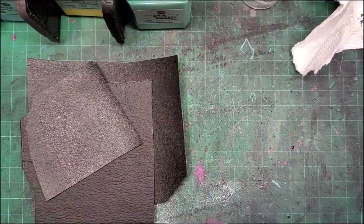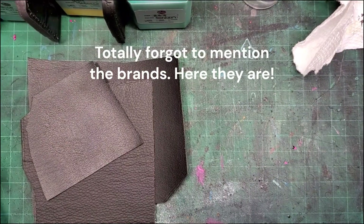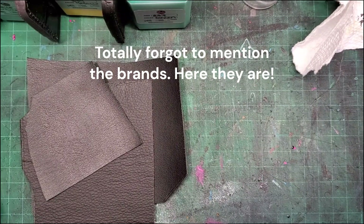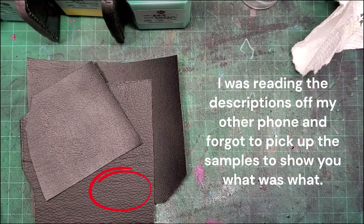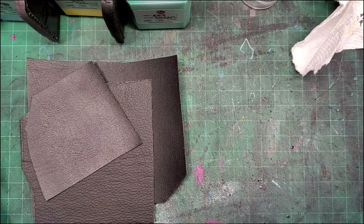One more thing — this video is not sponsored by anybody. I went and bought everything myself. The pineapple one is called Pinatex, the cactus version is called Desserto, and the grape leather is called Vegea. I bought all this stuff from alternativeleathers.com — pretty quick shipping, ordered it and it came within a couple of days. I'll put the links in the description below.